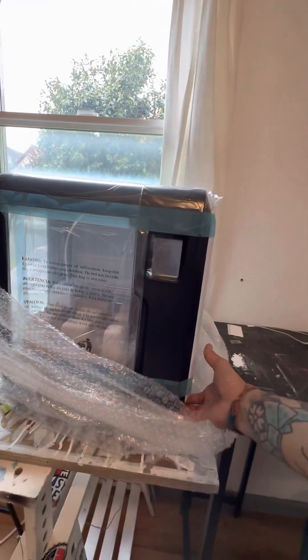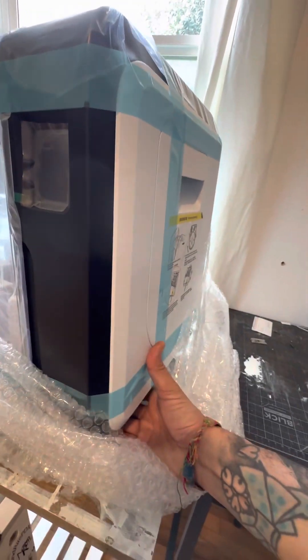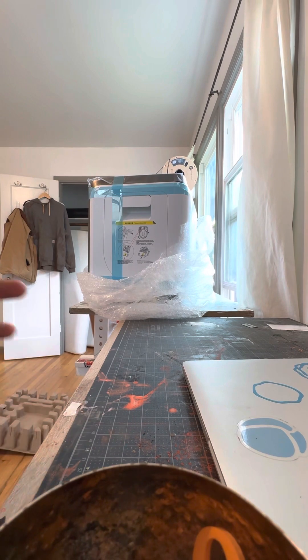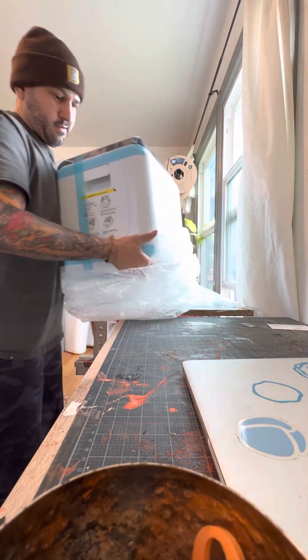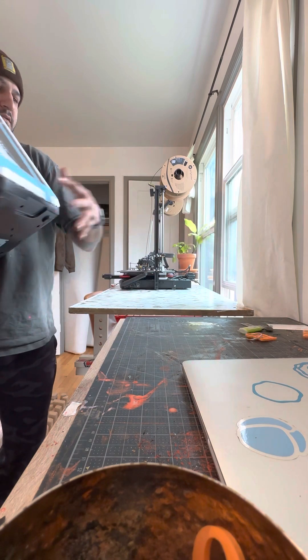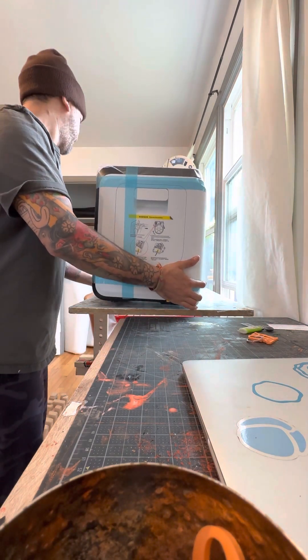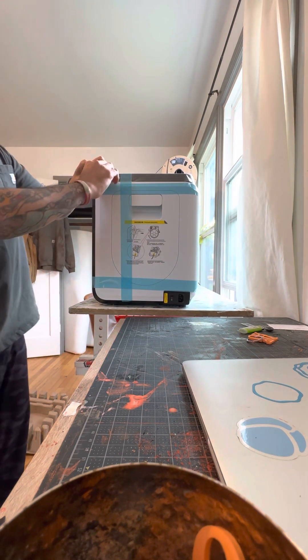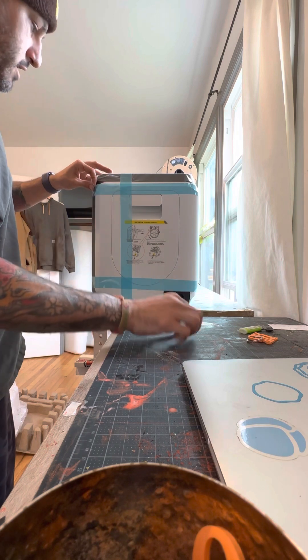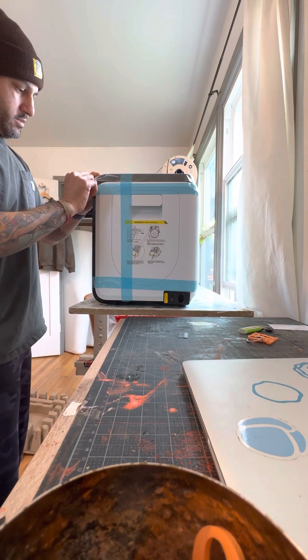There's a lot happening on the table right now. Doing this while holding the phone, just so you are aware — it's a little tricky one-handed. Nice, so let's continue to unbox this thing. We'll move this out of the way. It's pretty compact, I love it — it fits well with the other machines. Where's that blade? Do this carefully, no pressure, really just a little cut.